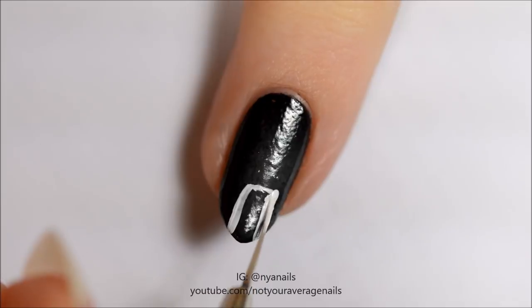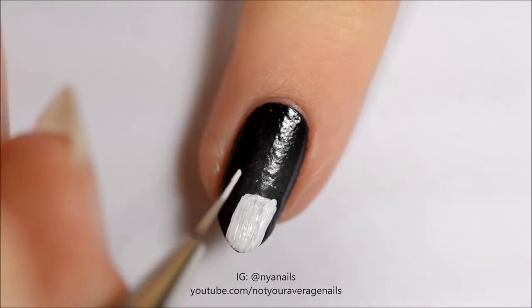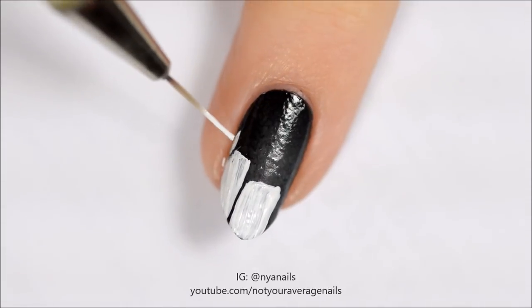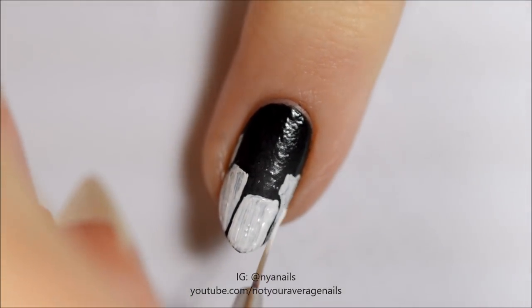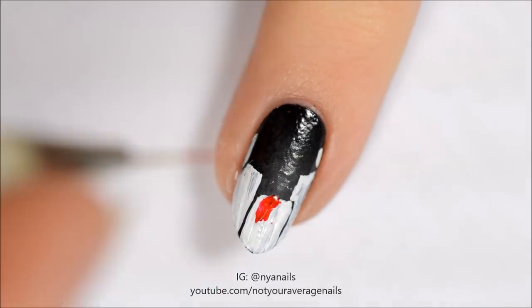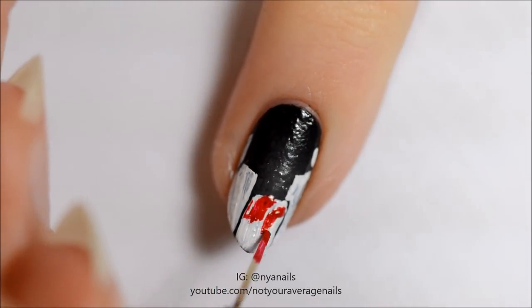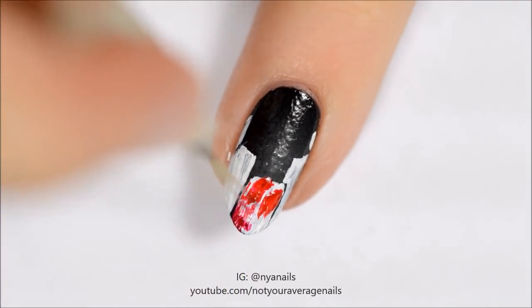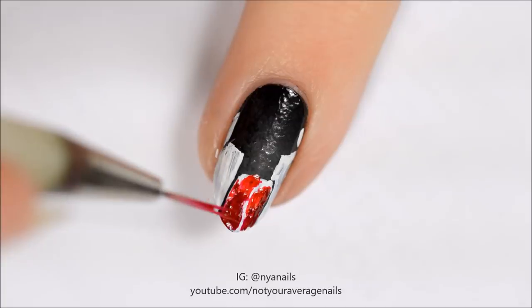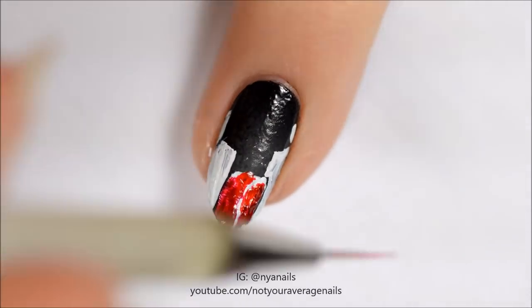Use white paint or polish to make the silhouettes of some candles. Fill the shapes in using a lighter red near the top and a darker red near the bottom. You can use a drop of acetone to help blend the polishes.